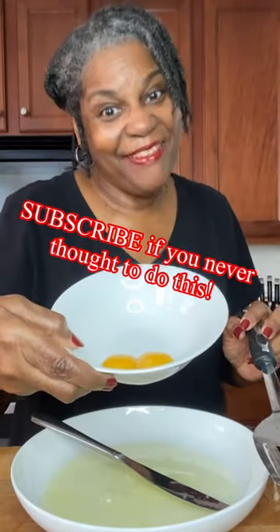You can take a knife, get the white off of there. All you're left with is your yolk. And there you have it.